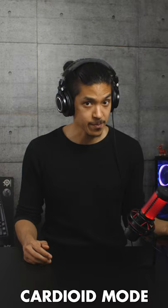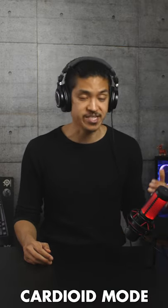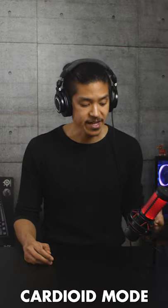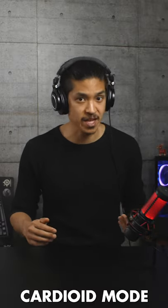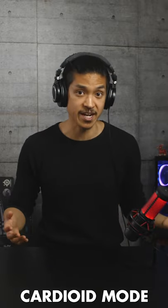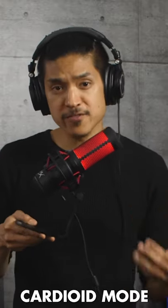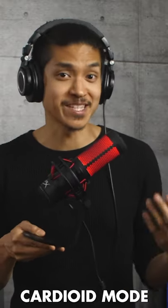The HyperX QuadCast actually performs a lot better than I expected, and I would definitely recommend taking a look at it if you're just starting out, want an entry-level USB microphone so you don't need an interface, and are looking to spend around $150. Even if you want high quality vocals or voiceovers, this mic will take you pretty far until you can afford a much more expensive setup.